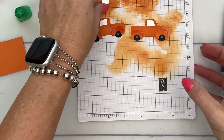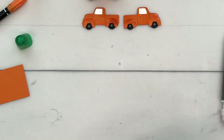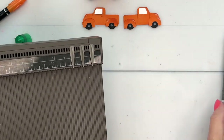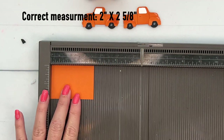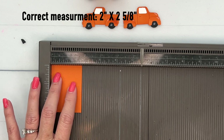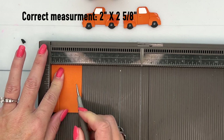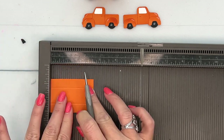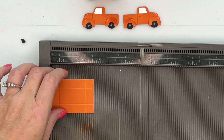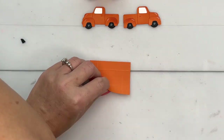And there are two adorable little trucks! Now you're going to need a piece of pumpkin pie. This is a very small piece — it measures two and three-eighths by one and seven-eighths. We're going to score it at half an inch on all four sides — half, half, half, and half again. That's the size of the bed right there; it's not very big. Grab your bone folder and burnish those lines.